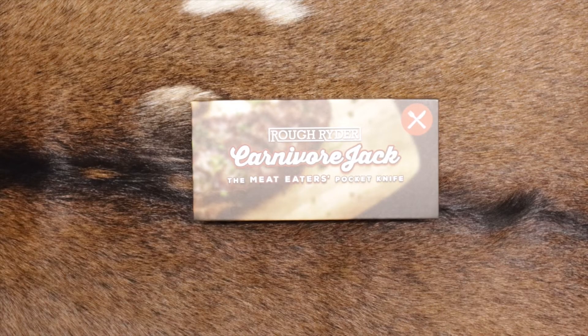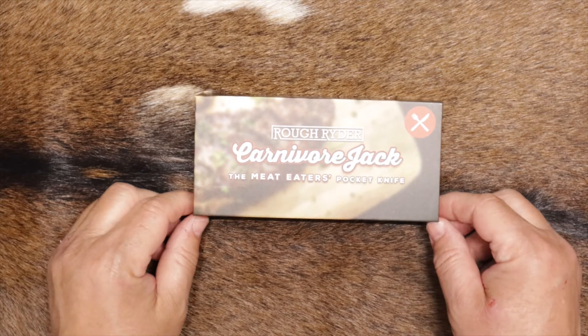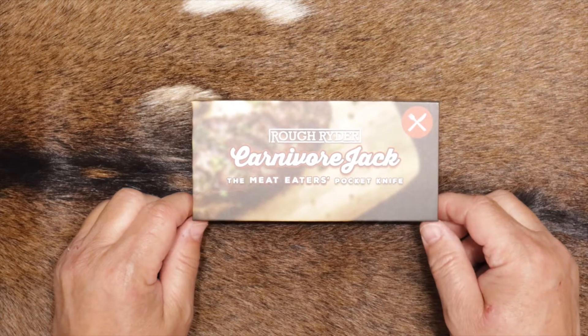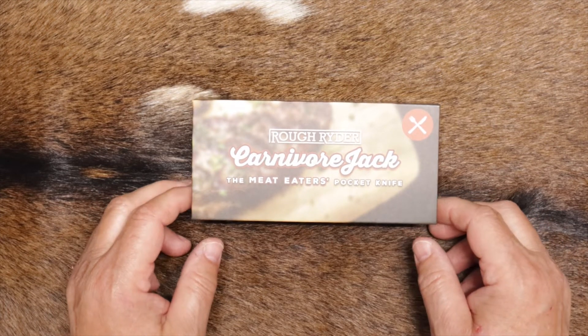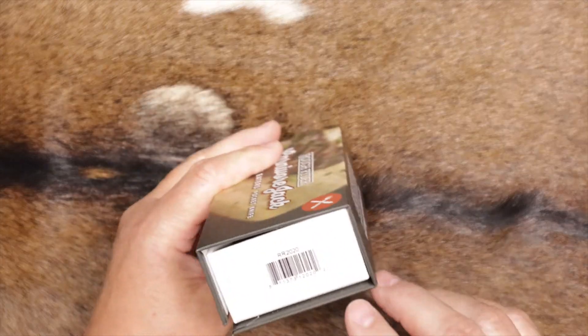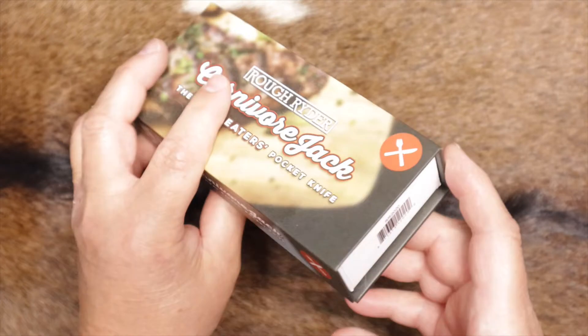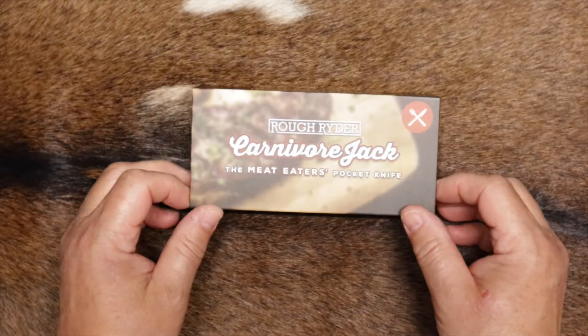You're watching Grits on Grits. Hey everybody, thanks for stopping by the channel today. I've got another budget-friendly knife for you. This one is called the Rough Rider Carnivore Jack. It is model number RR2020, and let's take a look at what's in the box.